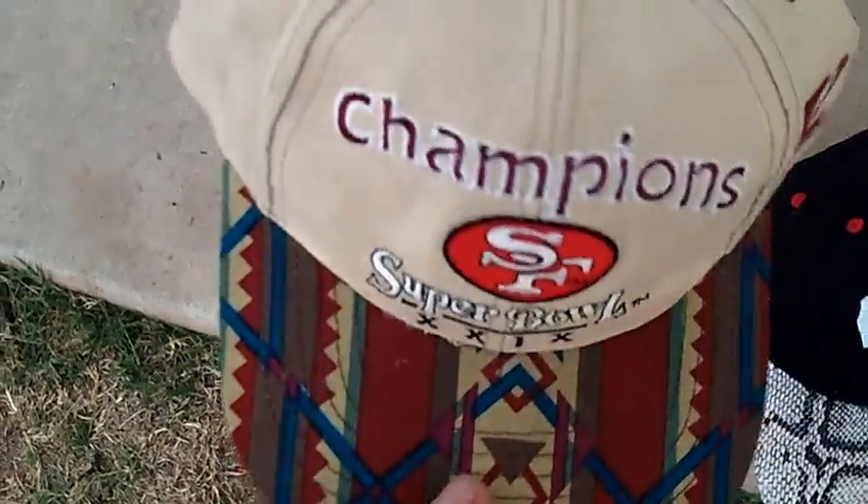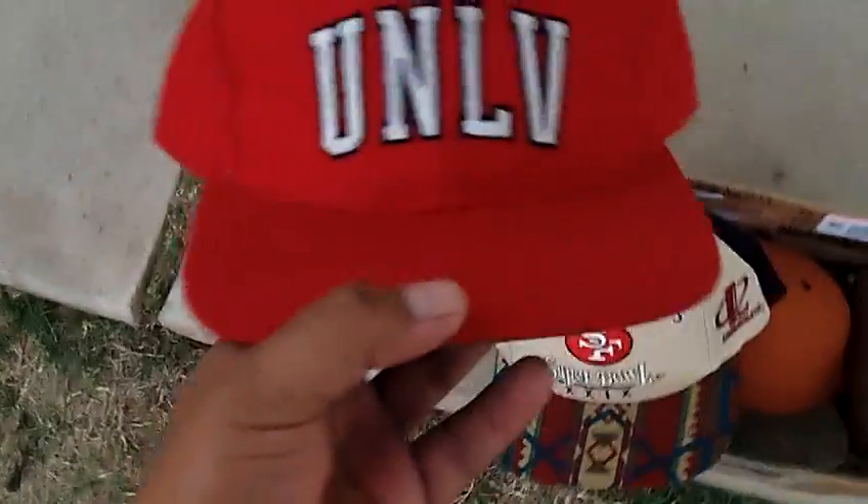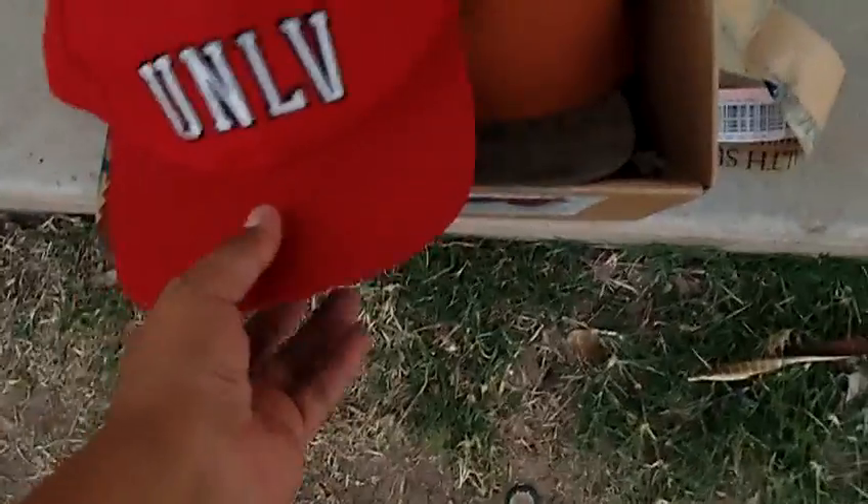The next one I'm sending you is the San Francisco 49ers with the Navajo print brim. And I'm also sending you this UNLV starter with the real thick green under brim. So yeah bro, I'll be sending these out tomorrow morning.